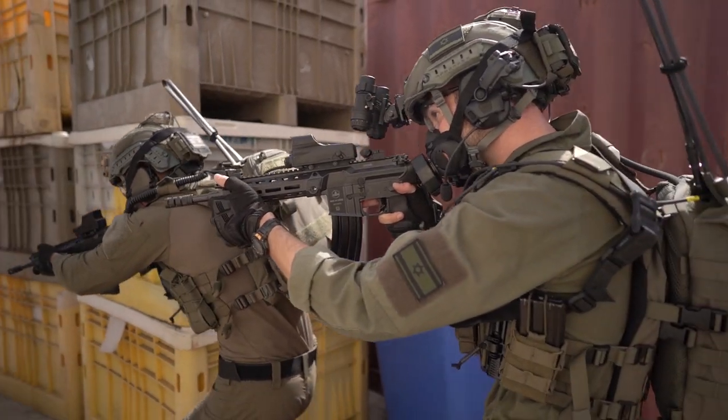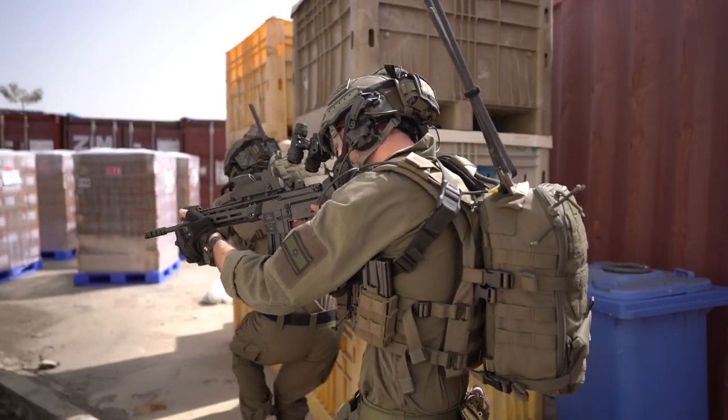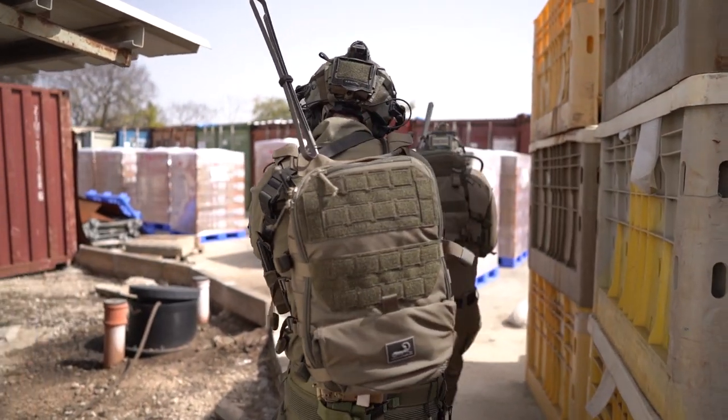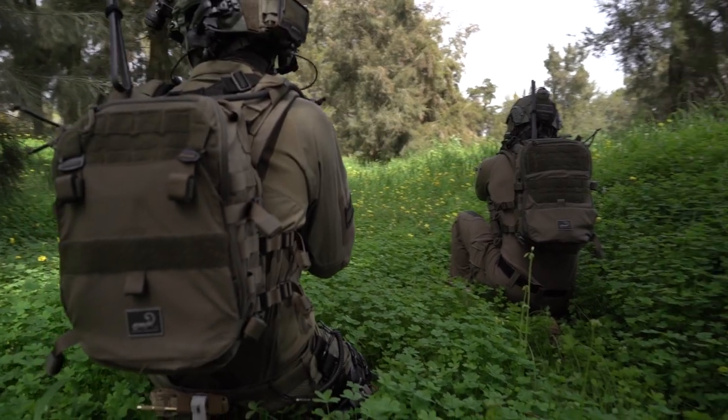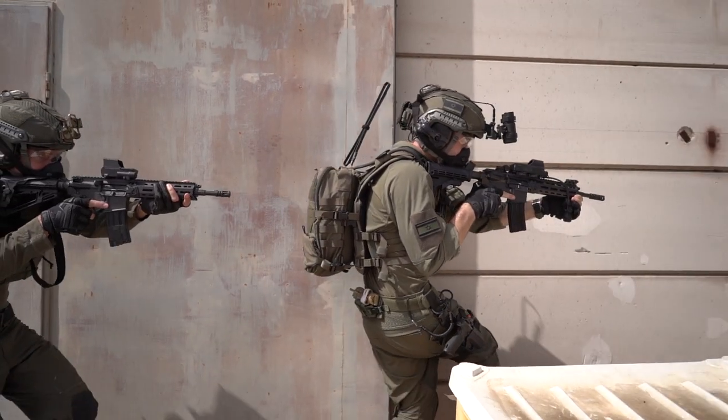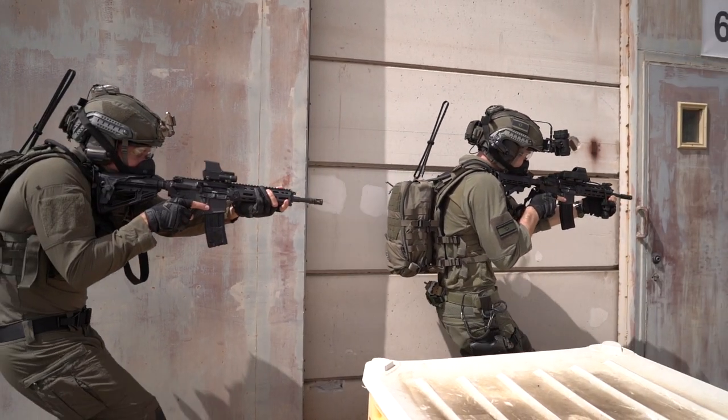The AMAP-3 is the most versatile and universal military assault pack on the market, designed, battle-tested, and proven in Israel and behind enemy lines with the IDF's most elite units. It has numerous unique features and capabilities that no other assault pack has.